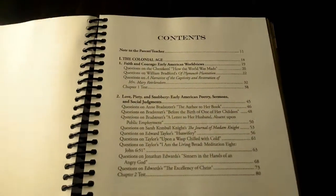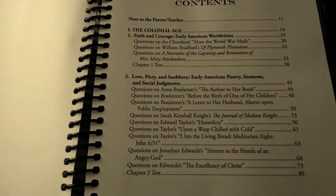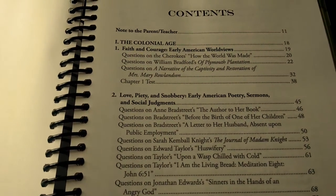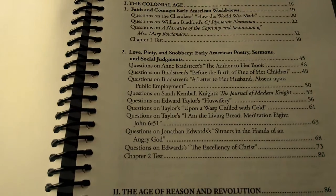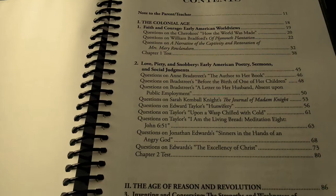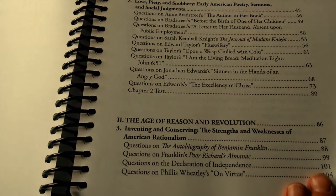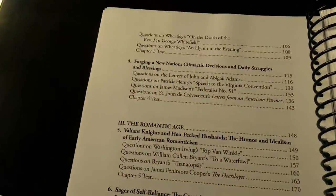We've got the Colonial Age, the Age of Reason and Revolution. Colonial Age looks like there are questions about the Cherokees, questions on Bradstreet's 'Before the Birth of One of Our Children.' John Edwards — 'Sinners in the Hands of an Angry God' — that'll be interesting. The Age of Reason and Revolution includes the Autobiography of Ben Franklin.